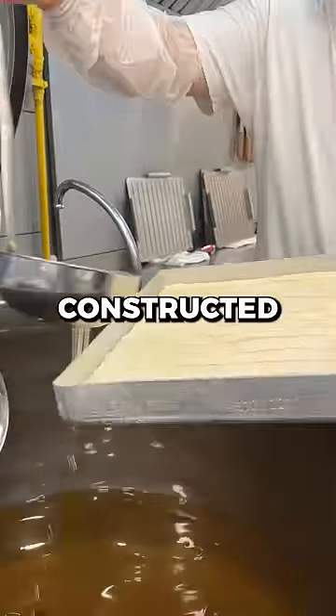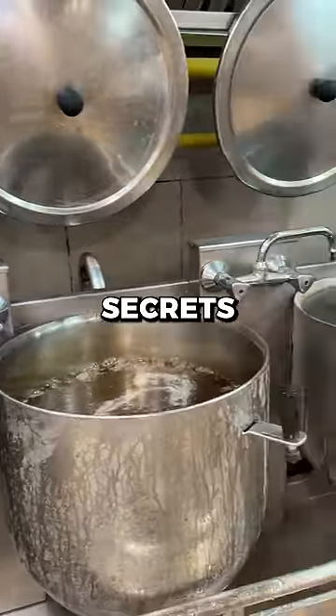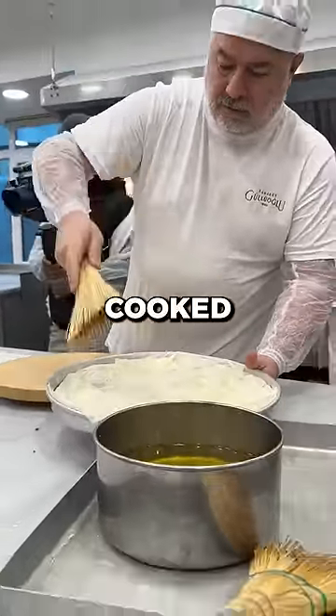Then 40 layers are constructed with small amounts of butter between. The butter is one of our biggest secrets. It comes from mountain sheep many miles away. It has a very low water content so it can be cooked at a higher heat.